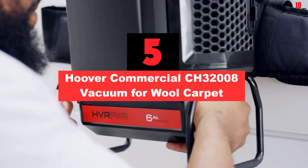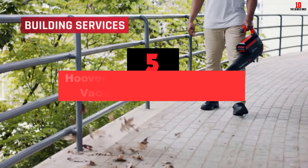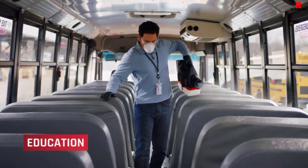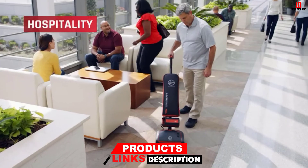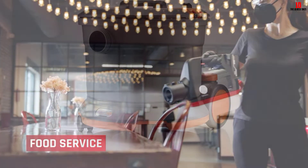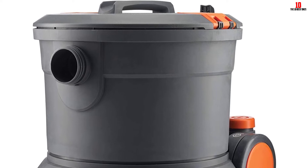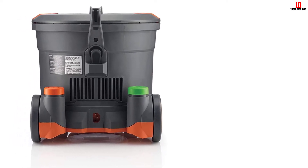At number 5, we have the Hoover Commercial CH32008 Vacuum for Wool Carpet. If you are searching for a vacuum with a higher dust box capacity, then the Hoover Commercial CH32008 is for you. It has a large storage tank with 9.5 quarts of storage space. This unit comes with a two-speed hush motor that allows rapid and effective cleaning. In contrast to other vacuums, the CH32008 does not generate much noise — 62 decibels is the maximum noise level it produces — so it does not disturb the surrounding environment.